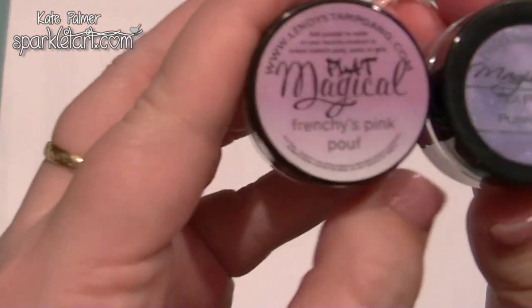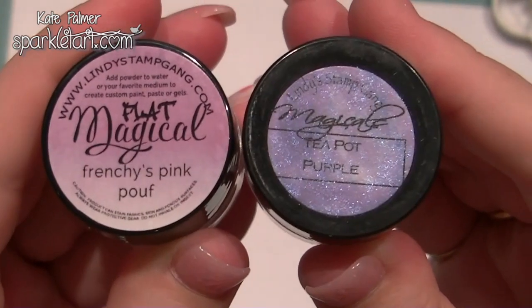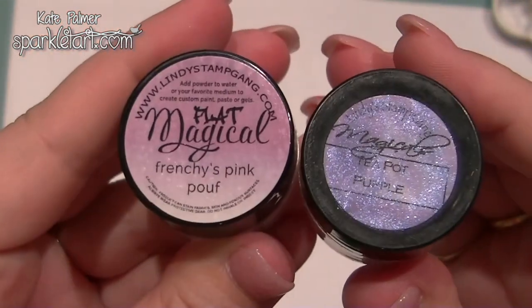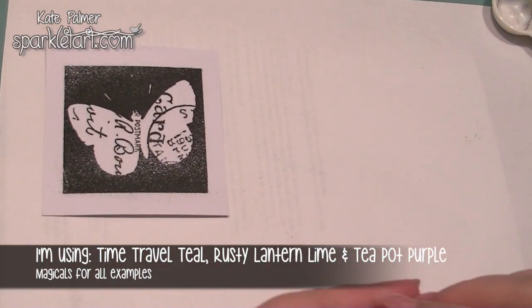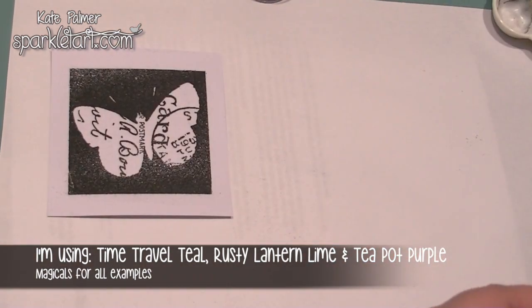There are two types of Magicals: there are Sparklys and there are Flats. The Sparklys have shimmer in them, just like the Starburst sprays. The Flats are more like the Flat Fabio sprays and they don't have any shimmer. So the first thing I'm going to do is show you what using them direct from the pot looks like, and I'm just going to use Teapot Purple, Time Travel Teal, and Rusty Lantern Lime.